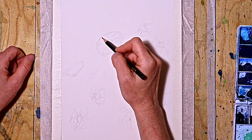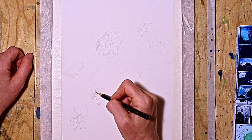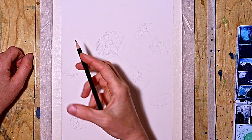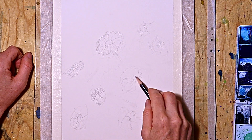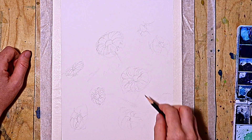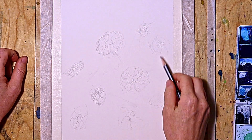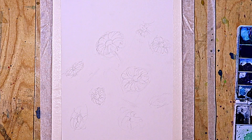Then I add the petals at the end — different sizes and in different directions. Some of the daisies are a little bit more open, some are still a little bit closed. It is very important to have a variety in it, so it makes the painting look much more lively and much more organic.